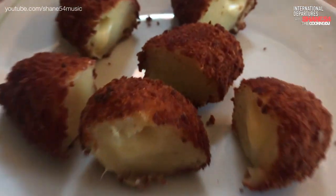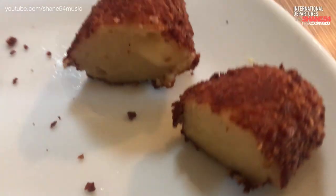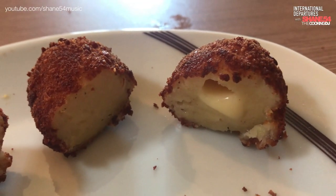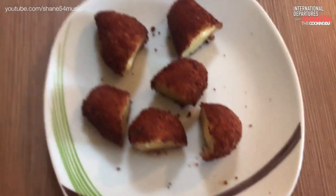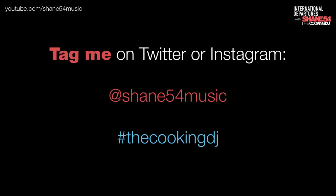Good luck making these, y'all. Thanks for watching. Hope you enjoyed the ride. Please subscribe to my channel to enjoy my cooking and the two weekly music episodes with awesome visuals. If you make any of my dishes, post a photo or video on Twitter and Instagram. Tag me at Shane54Music and hashtag TheCookingDJ. See you next time.